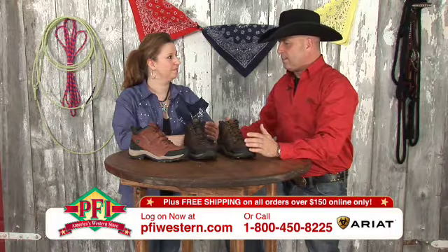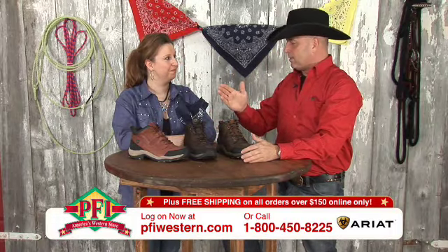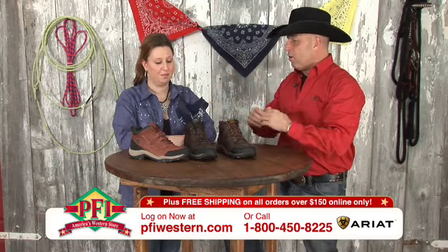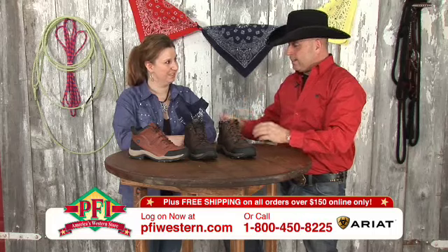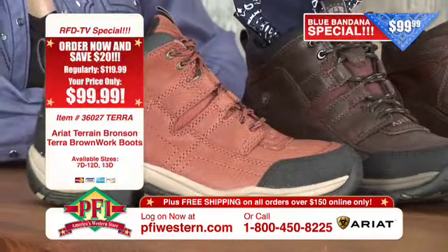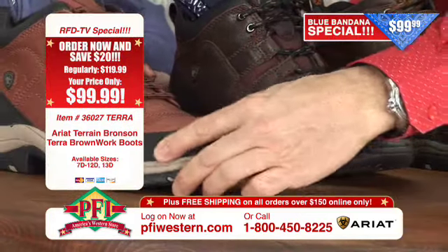This shoe was actually designed for endurance riders — someone that was going to be riding a horse a long distance, but they had to get off and possibly run with the horse, walk with the horse over rocky terrain. So they needed the ankle support, and they needed something that was comfortable and still be able to be functional like a boot. That's what this story is all about in the Ariat Terrain.